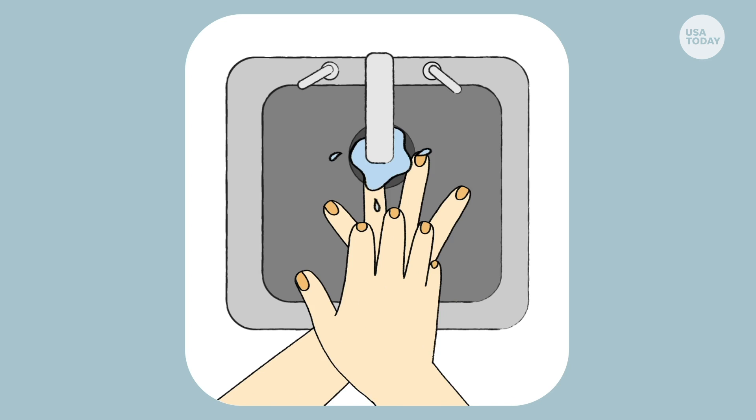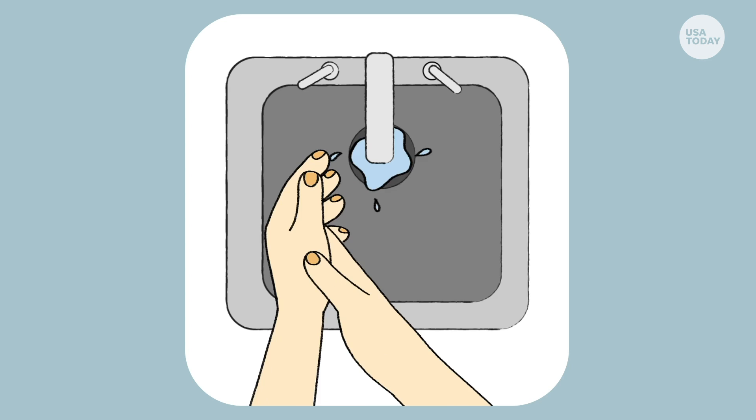Rub your hands a lot — palm to palm, the back of the hands, inside of the fingers, under the fingernails, and on the thumbs. No part of the hand should be left untouched. The more friction you create, the more contaminants will come off the skin.